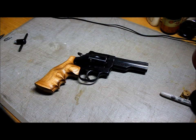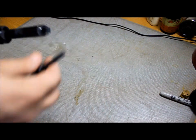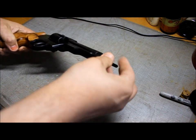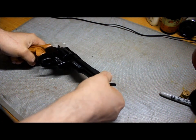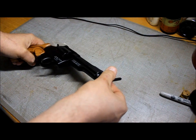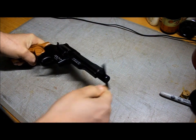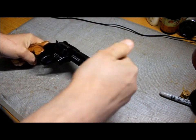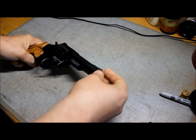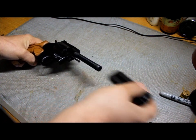First thing you have to do is remove the barrel. If yours doesn't have a removable barrel, don't even bother trying to do this. Take your wrench, put it in the end of the barrel — there's a couple of notches as you can see — and you unscrew. That's done simply.